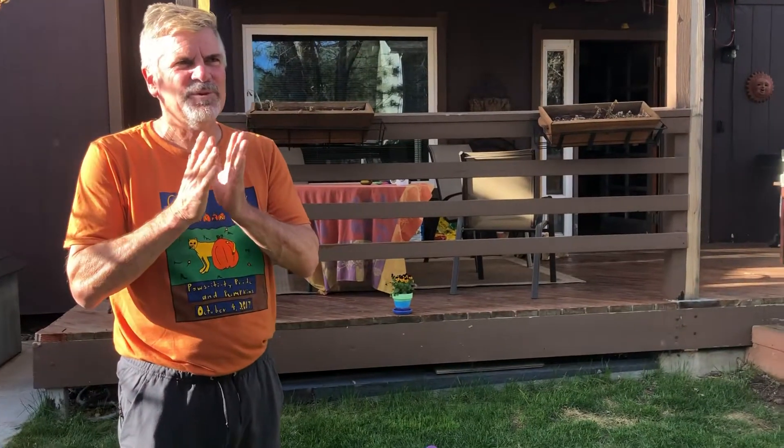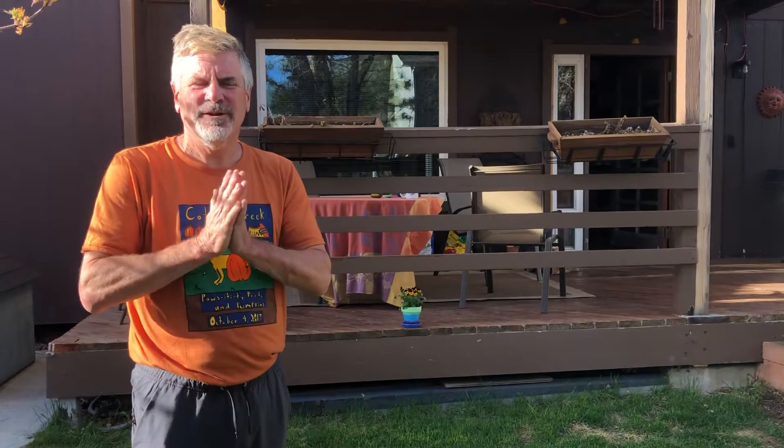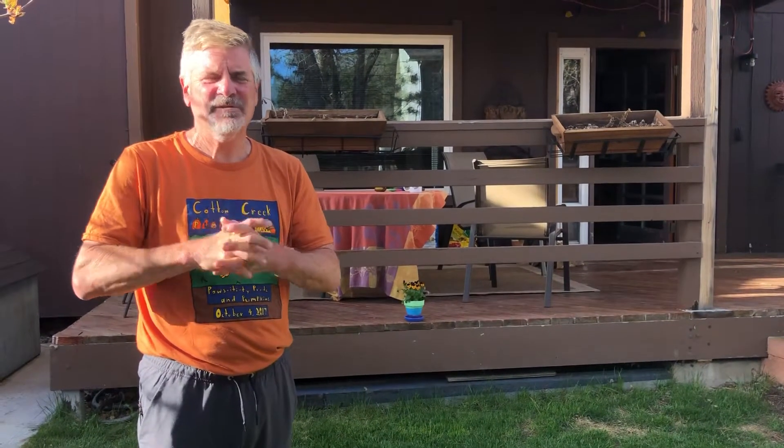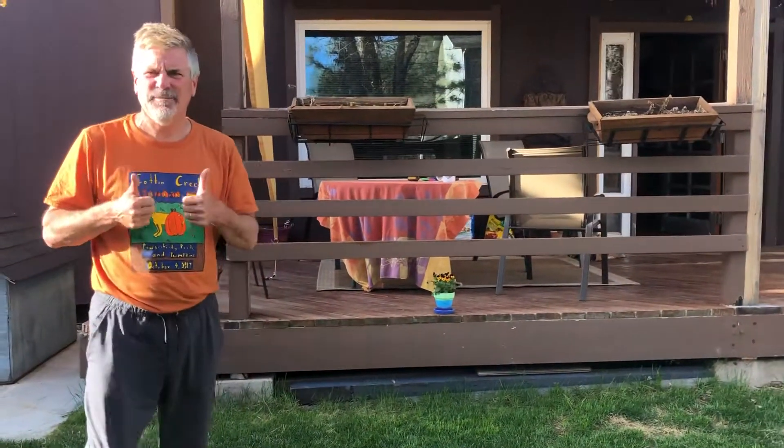Today's shout out goes to Chloe. I hope she doesn't get mad at me. Pretty sure Chloe's fourth grade. She sent me a video — her dad did — of her doing a tripod into a headstand. Awesome job Chloe. Keep up the work and we'll give some more shout outs on Monday.